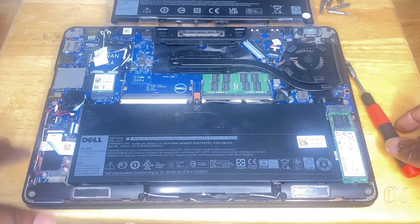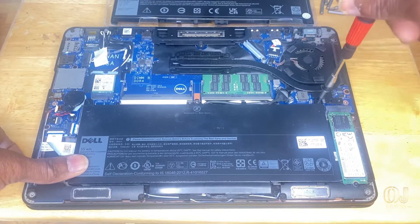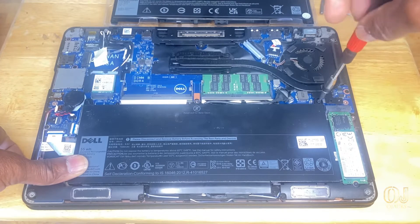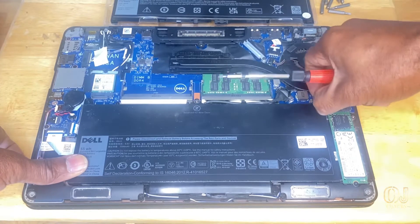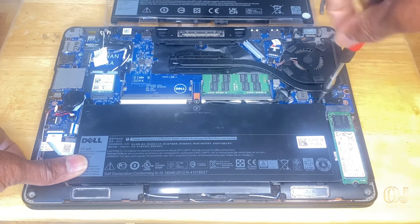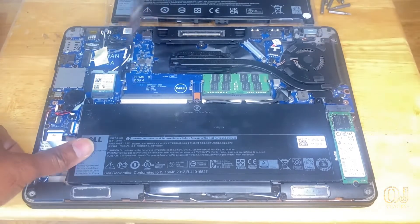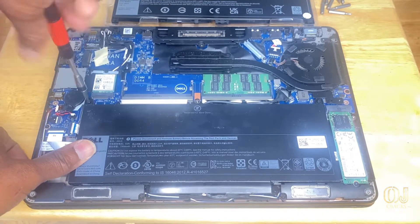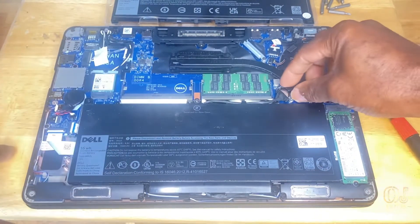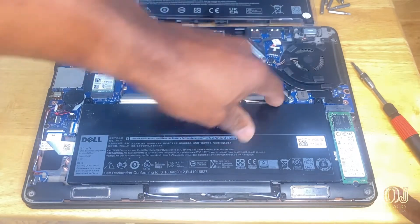Here's the battery — never been changed, original battery in here. Looks like somebody else has been in here but they didn't change the battery. Here's the screw for the battery right here. You might want to put these in the right place. This right here — you have to grab this tab and just pull up on it and it'll unplug the plug to the battery.